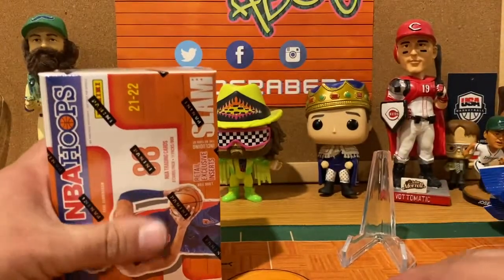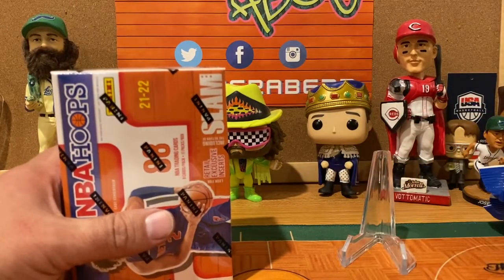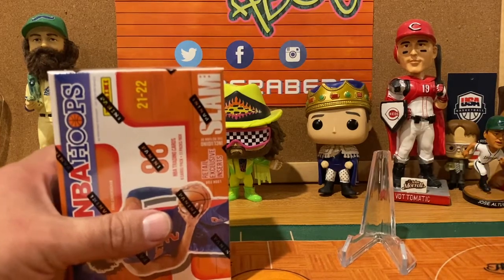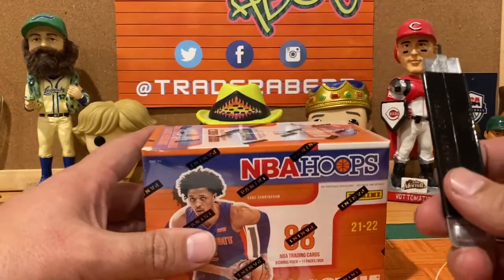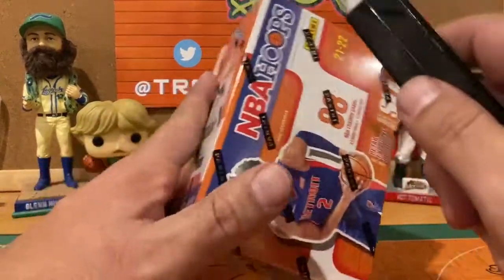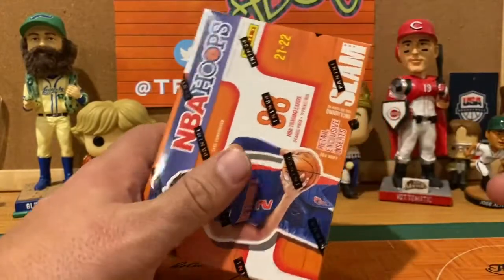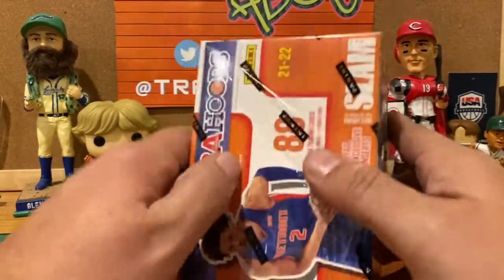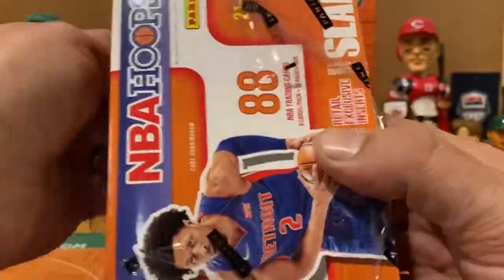We're just going to rip these and compare. There's going to be a ton of base and we'll slide through them quickly. We're mostly looking to see where we're getting our most value — based on rookies and parallels, where do you get the better value? We'll let you make a decision and get your comments on which configuration you like better.